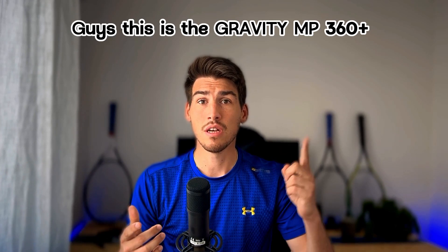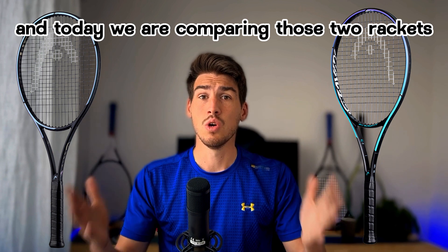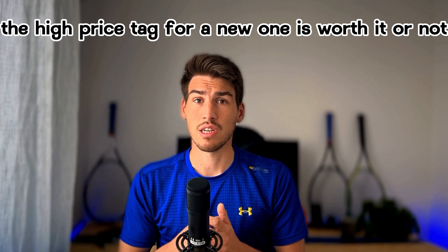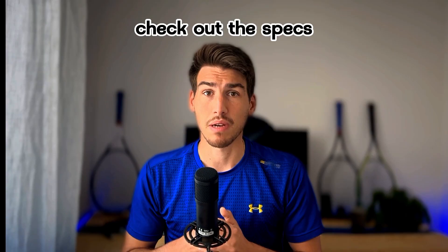Guys, this is the Gravit TMP 360 Plus and this is the Gravit TMP Oxetic. Today we are comparing those two rackets so you can make an informed decision whether the higher price of the new one is worth it or not. Before we start, check out the specs.